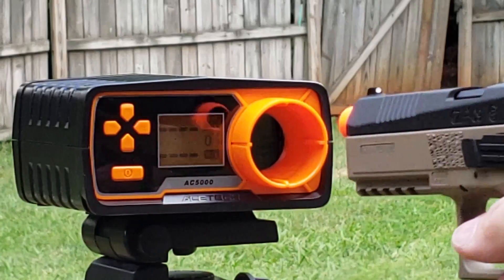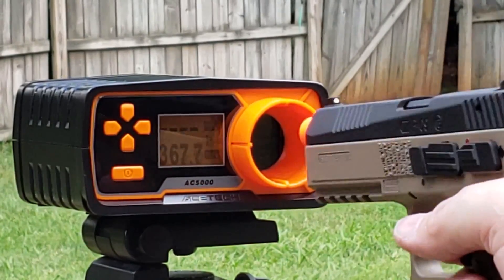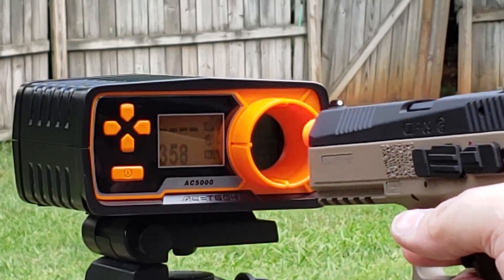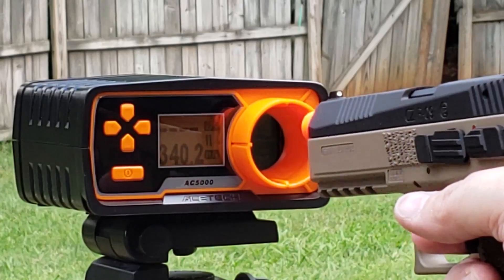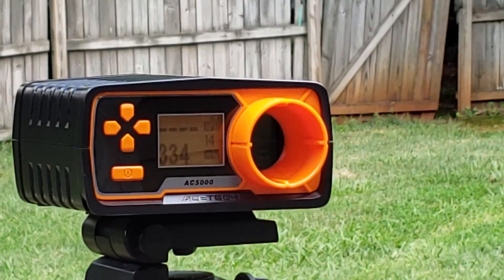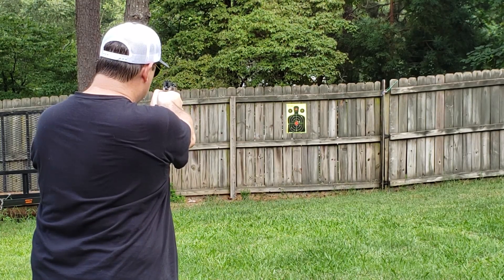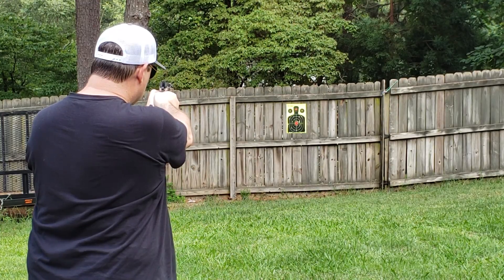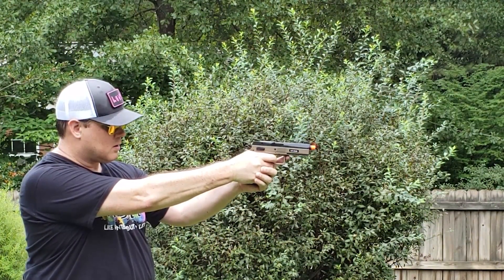Interestingly, the gun behaved a little bit like a green gas magazine gun. The FPS started out above 360 and steadily went down with each successive shot, which is a little unusual with CO2 cartridges — you usually see a much more steady FPS. But for our tests, it shot anywhere between 330 and 360 FPS with 0.20 gram BBs. Target shooting at 50 and 70 feet was pretty amazing. We didn't turn up the hop-up even a little bit and it stayed right on the line at those distances. Recoil and follow-up shots were absolutely fluid and effortless.